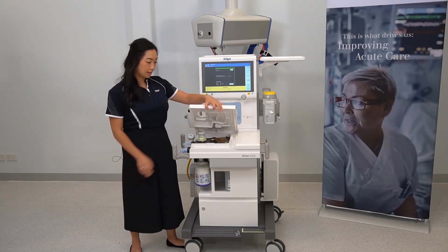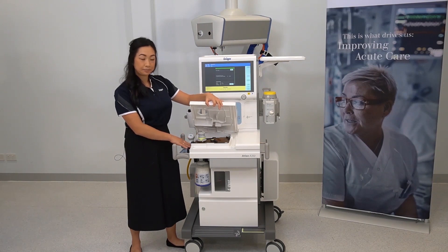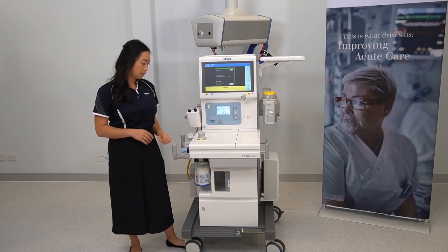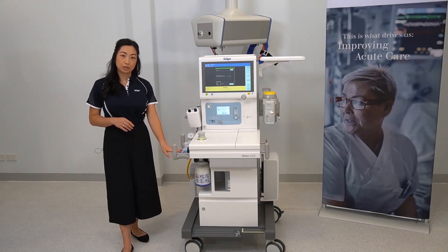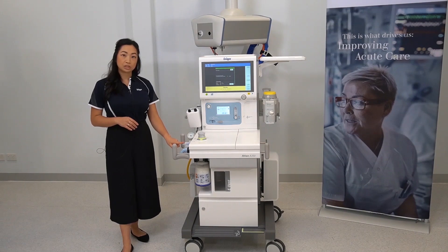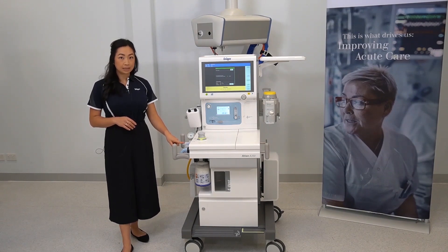Underneath this cover is the breathing system: the APL valve, the inspiratory and expiratory ports, and the port for your bag limb with the notch, which is utilized during the system and leak test.